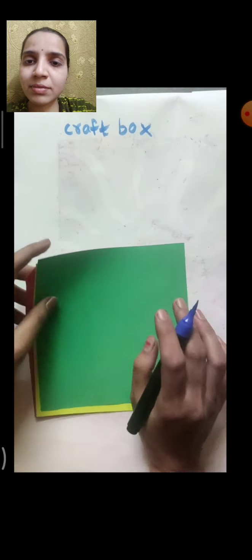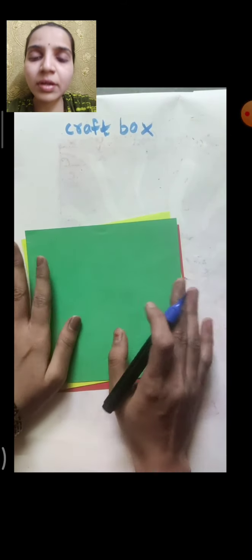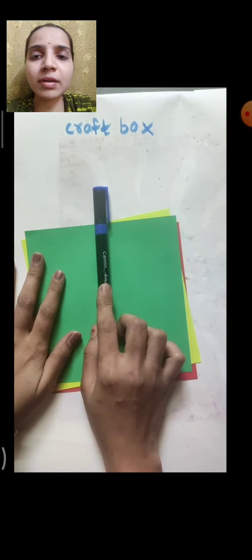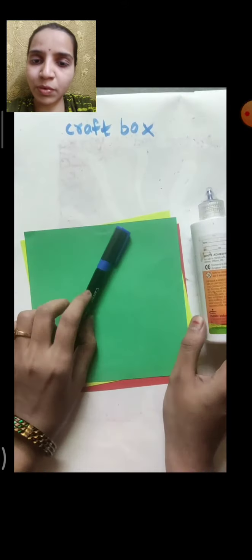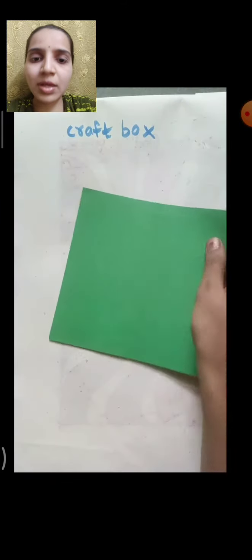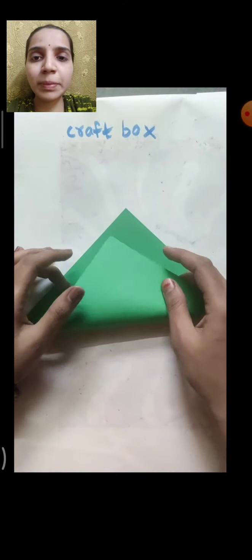You will need your materials like eraser, sharpener, or pins. Any three color craft paper is required — you can take any three colors of your choice — craft paper or origami paper. One sketch pen and Favicon sketch pen, or you can use any marker also.